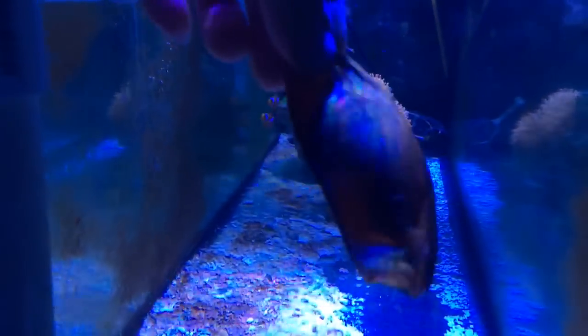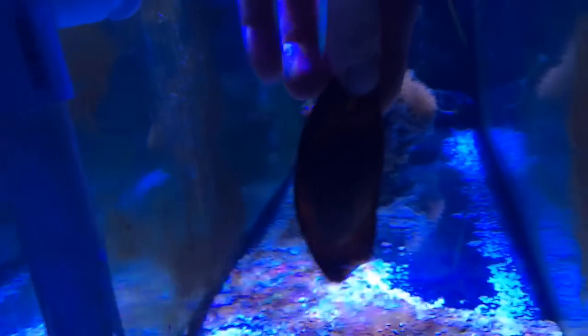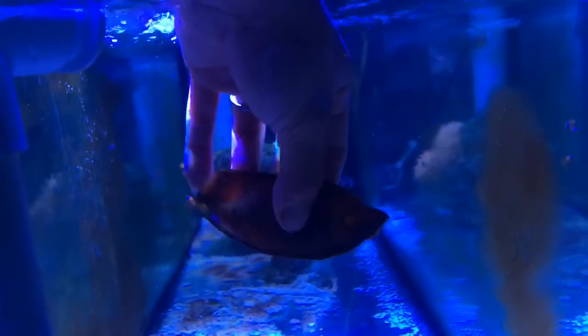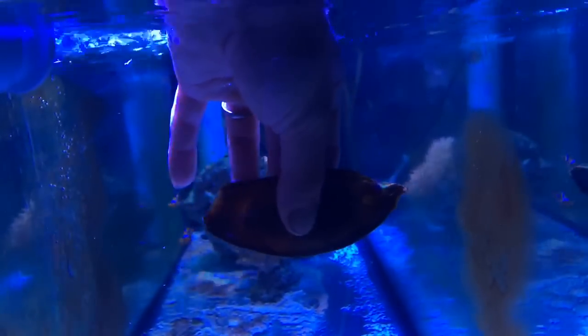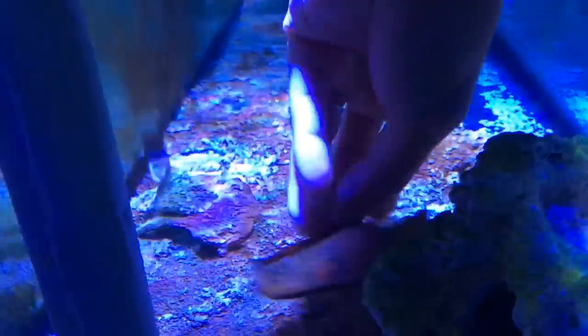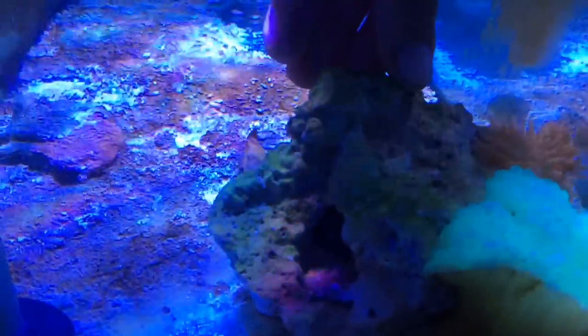Got a little banded cat shark egg right here — it's probably at around week four, give or take. I'm just waiting for this bad boy to hatch. You can see the shell — there's the head towards the right. When you put it back inside the tank it kind of wants to float, so you just have to give it a couple of pumps to get that little air bubble out, and then it'll sink back down. Usually people clip it onto the side of the glass, but I'm leaving mine mounted underneath the rock.